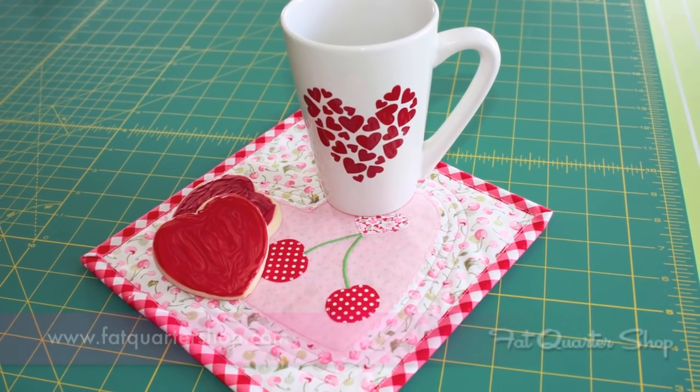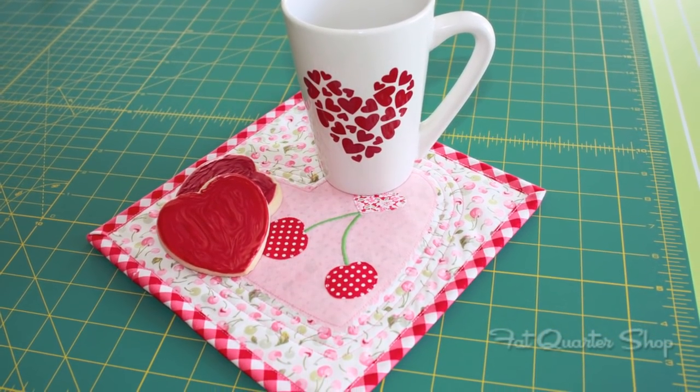You can find this pattern on our website, www.fatquartershop.com under free patterns. I hope you enjoyed our little tutorial today — thanks!